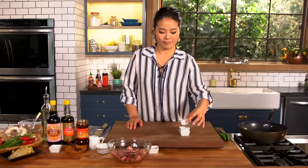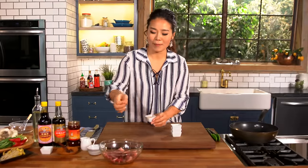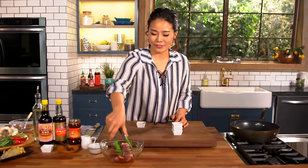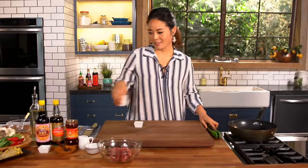This is my secret to make this beef really super tender like the Chinese restaurant — a little pinch of baking soda. A little bit will go a long way. And a little pinch of white pepper. You can use black pepper, but I like using white pepper. Just mix it all through.